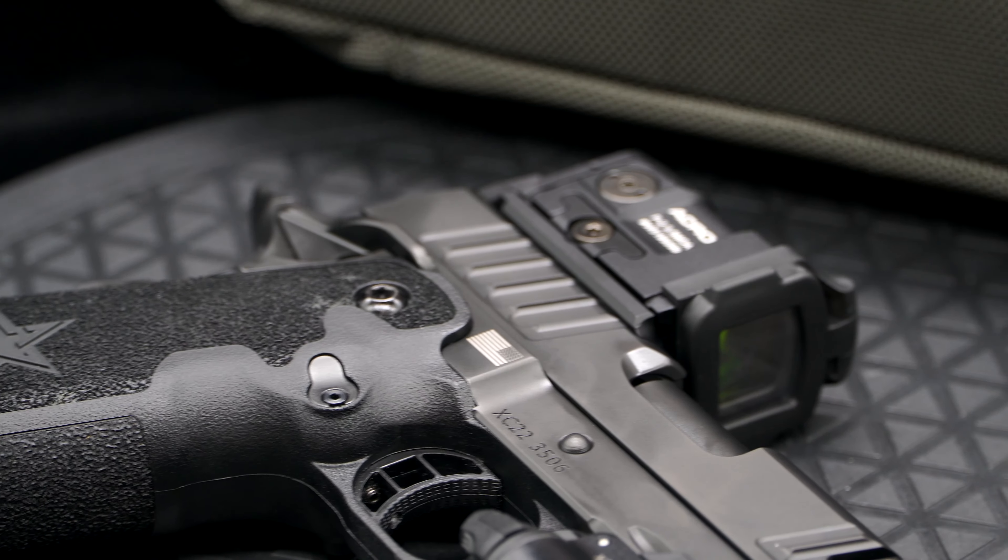It's $4,300. You can get a discount if you're law enforcement or military — that may knock off a couple hundred — but nonetheless it is a top-tier pistol. It's compensated, and some people call it the cheat code because it supposedly makes you a better shooter since it shoots so flat. Let's go in and see how it performs and if it really is a cheat code.